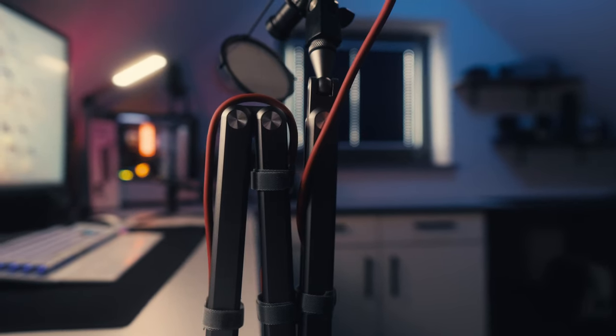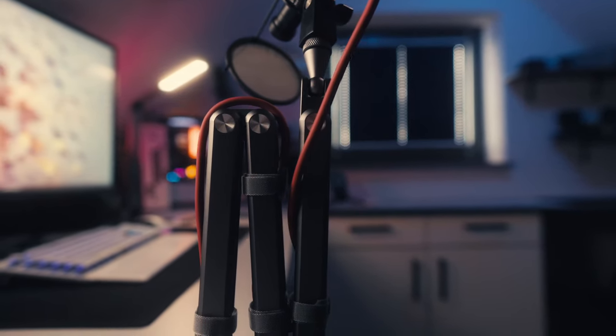Hey guys, welcome back to the channel. Fullane recently reached out to me again and asked me to review another one of their great new products. Today we are taking a look at the X36.